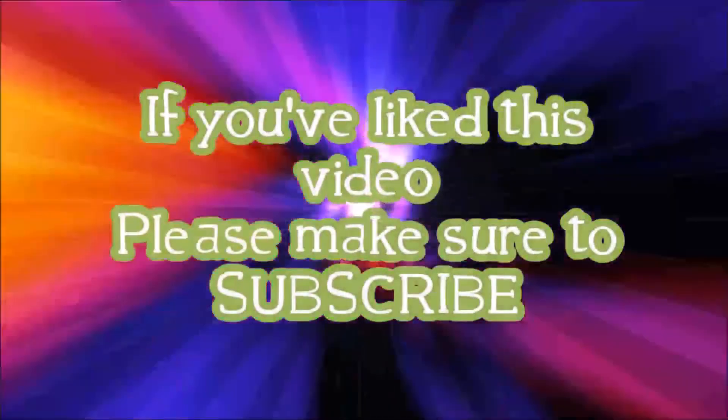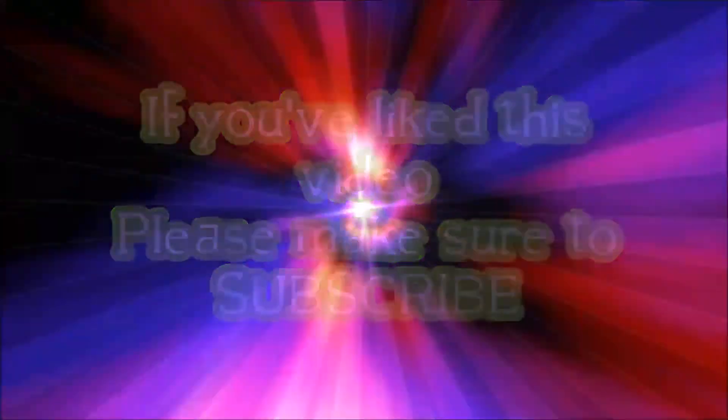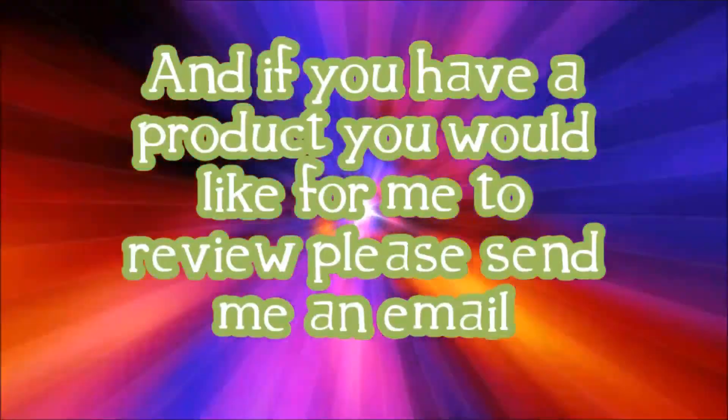Go check them out — I'm really, really happy. Questions, comments, concerns, leave them in the comment section below, and check out my write-up on okletmereviewit.blogspot.com. I'll talk to y'all later. Bye!